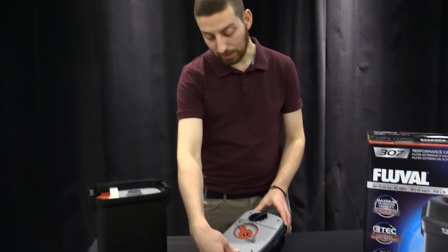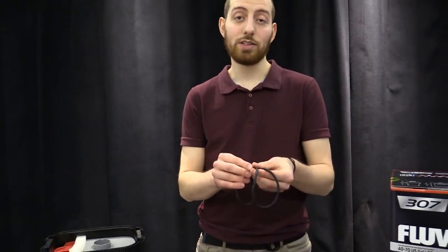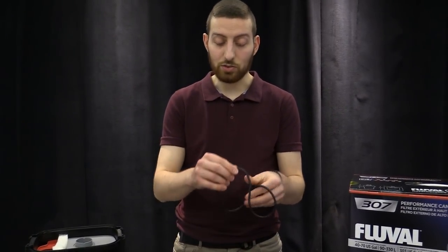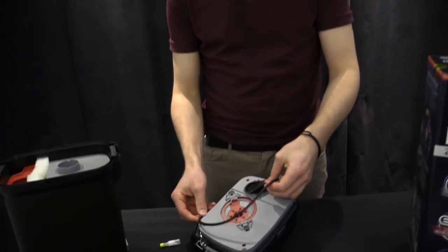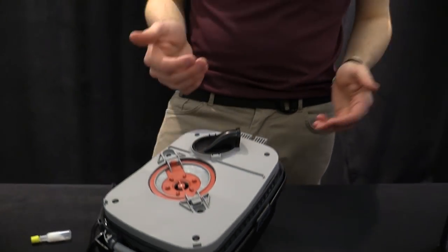Next is the motor head o-ring. You can just remove that from around the motor head like this. This is a very important piece and you want to make sure you're maintaining it properly. We recommend once a month to remove it and lubricate it. You can use Fluval silicone lubricant, item number A325. Just dab a few drops on it and work it around with your fingers to make sure it's all properly lubricated. We then recommend on a yearly basis to throw out your old gasket and buy a new one. Once you're done maintaining it, you can reinsert it into the motor head — there's a little groove that it sits in around the outside of the motor head, and if it's seated in that groove, it will be working properly.